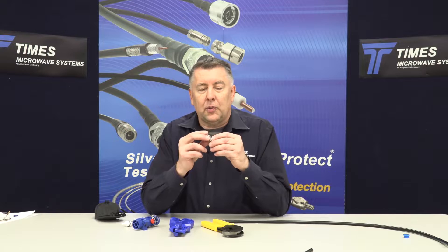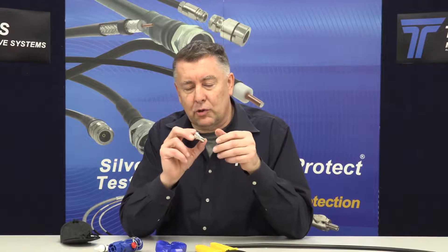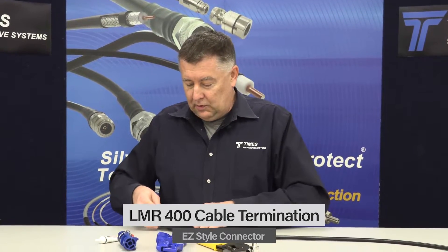I could take the opportunity to show you just how easy it is to terminate LMR 400 cable with our easy-style connector. This is a beryllium copper spring finger contact — no soldering required, very rugged connector, excellent VSWR performance, excellent corrosion resistance. Our cable, connector design, and tools make it very simple. To show you just how simple it is, I'm going to attempt to terminate it blindfolded.